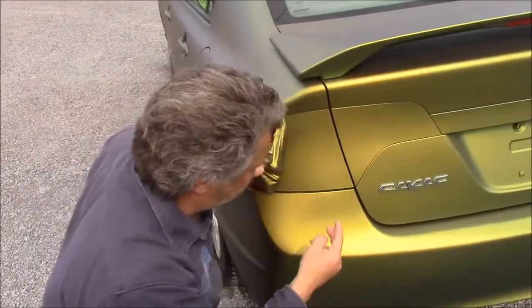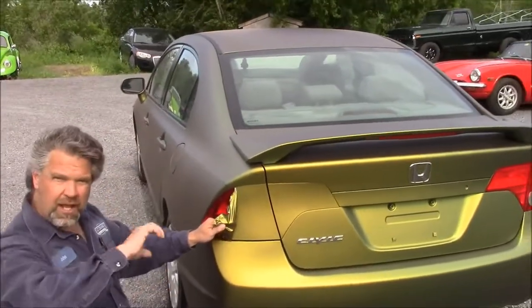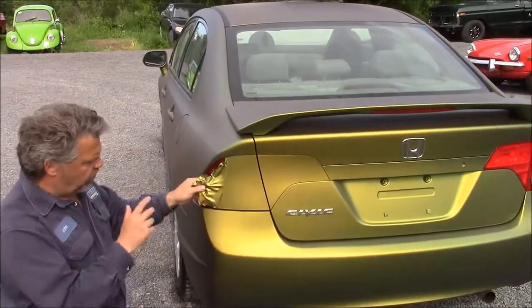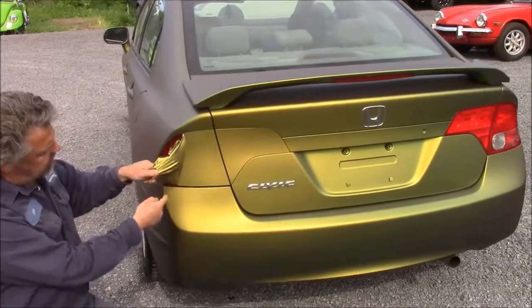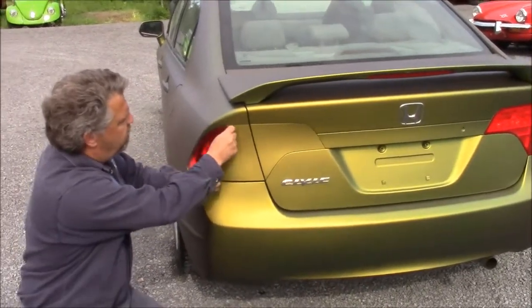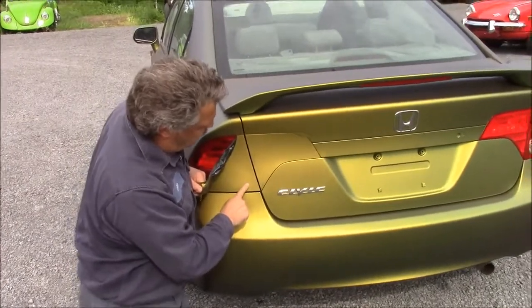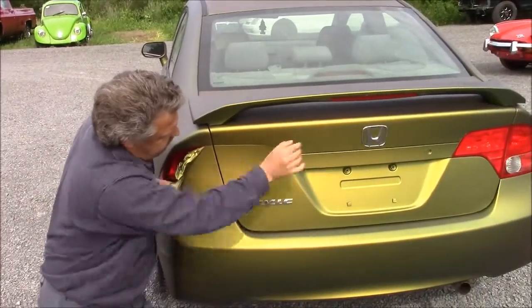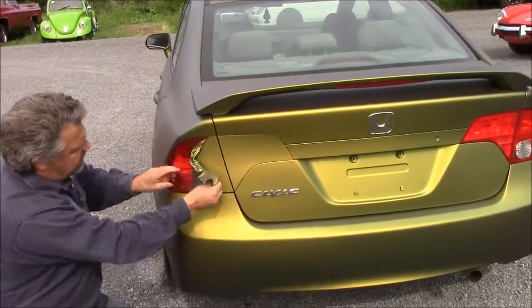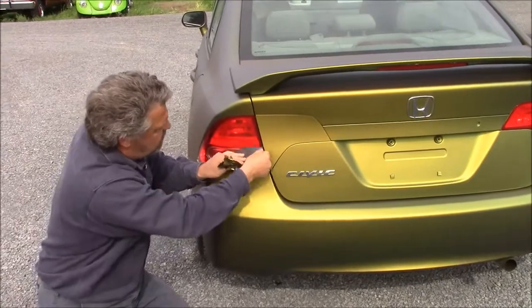The purpose of this video is two-fold: one is to show you how much this car had a transformation from what it was yesterday in that plain gray, but also how easy it is to work with and to change — because if you want the monochrome kind of look, then we wouldn't have peeled off the Civic and the H badge at the back. This just shows you how simple it is, and this is not trick photography.